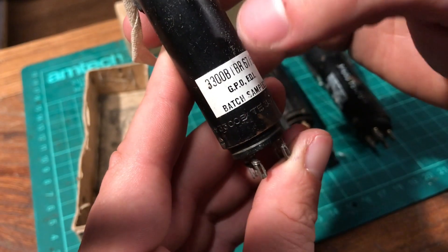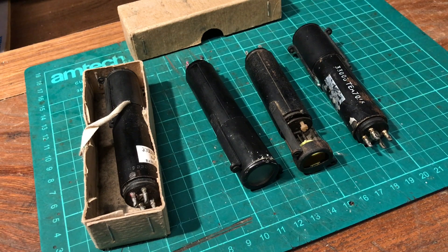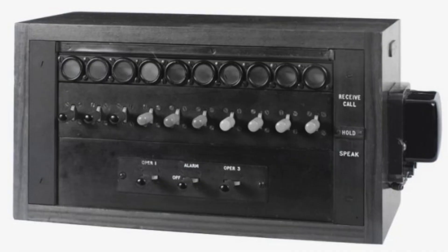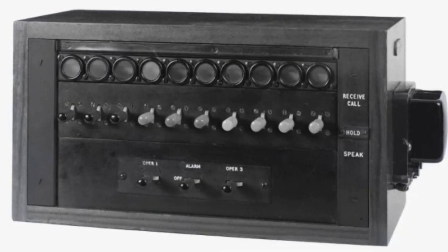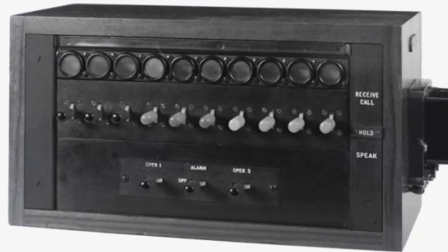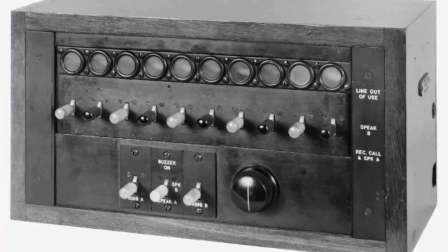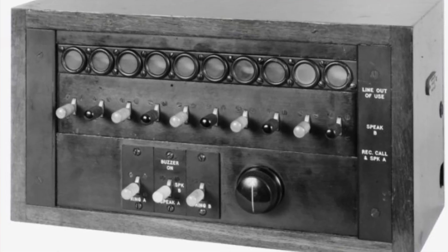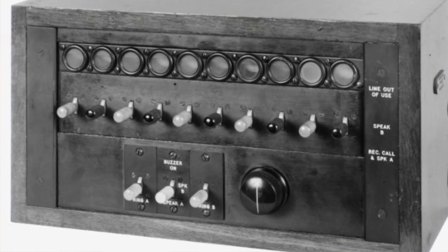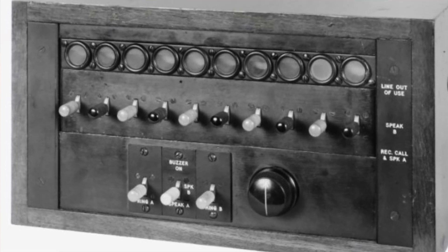It was made for the General Post Office and it's got the code 3300B. After a little bit of looking online, I found this - you can spot a row of them in this cute little manual switchboard. So these are for telephone systems, specifically private exchanges for use in offices. This particular one is a multi-phone, so multiple phones could call into this, connect them all together and they could all speak. That was used by the press back in the day to quickly distribute news.